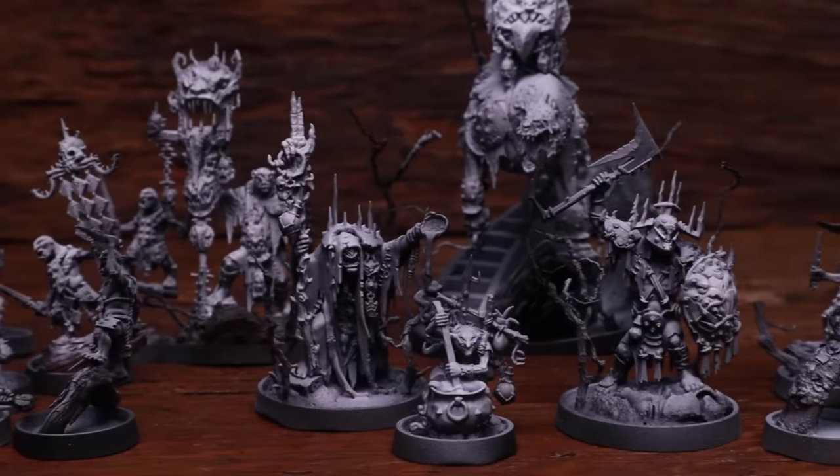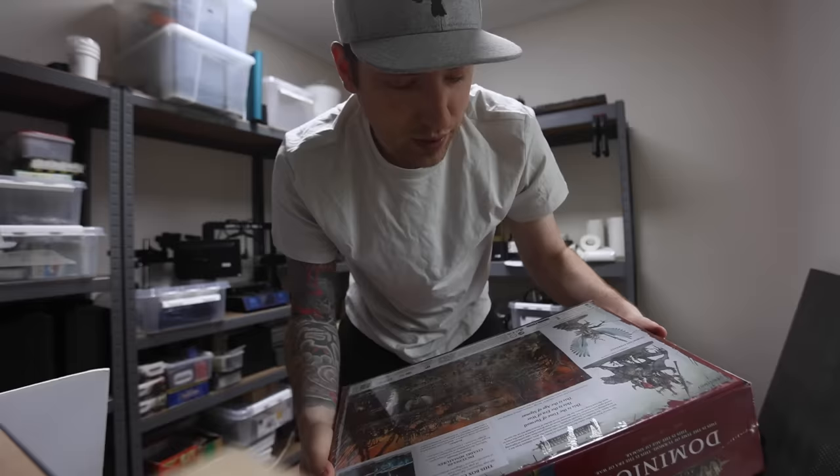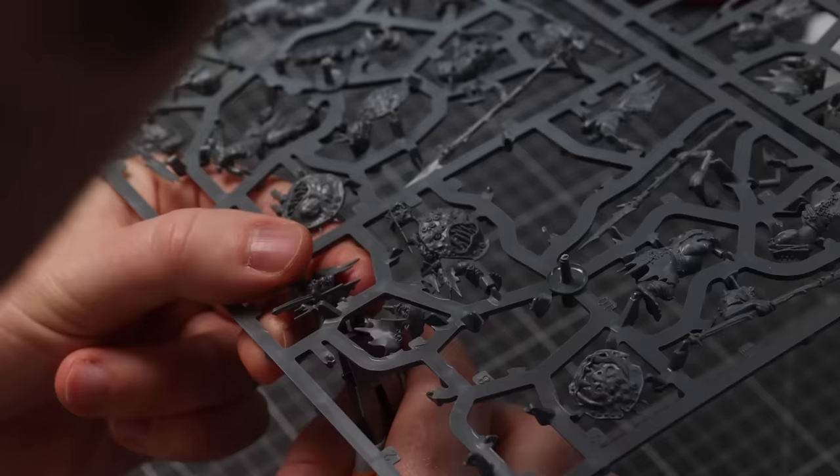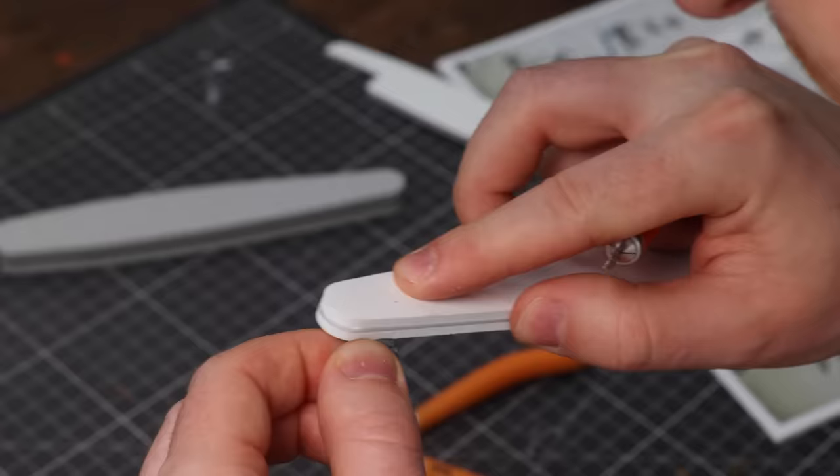We just got some new miniatures we've been super excited about. So this week I'm going to show you every step I take with gap filling, cutting, cleaning, and trimming before I start painting any of my miniatures.